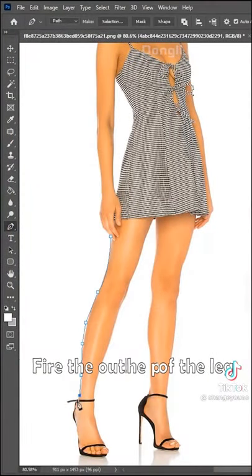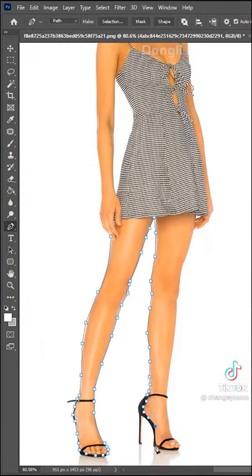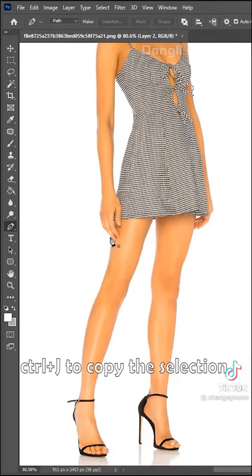First, select the Pen tool. Frame the outline of the leg. Ctrl+J to copy the selection.